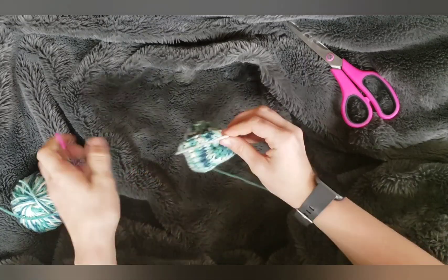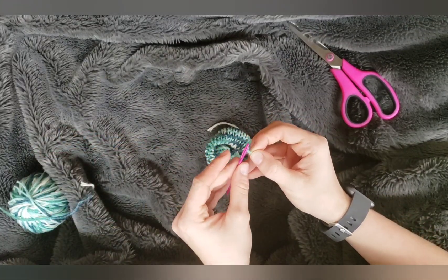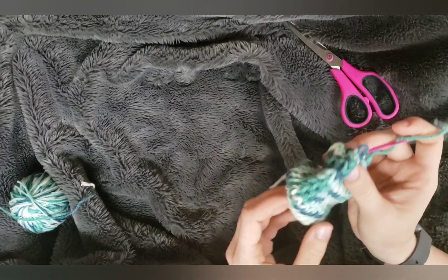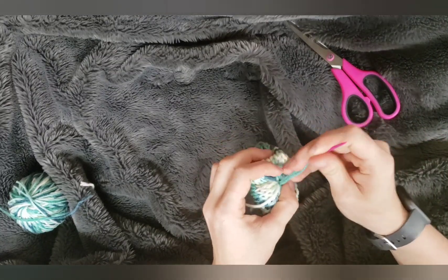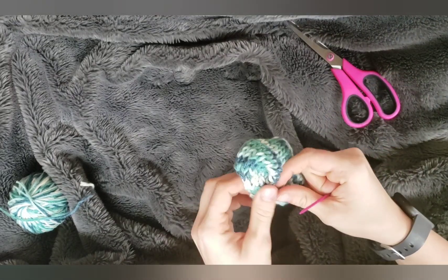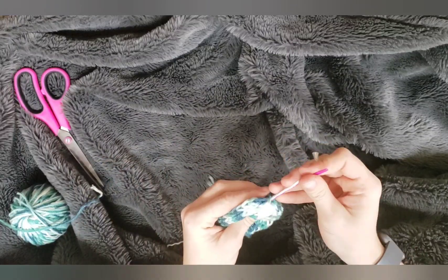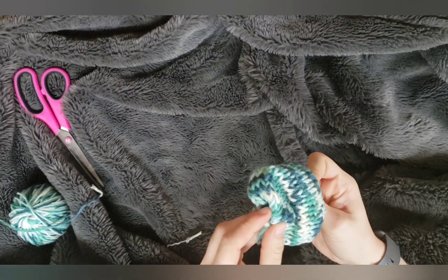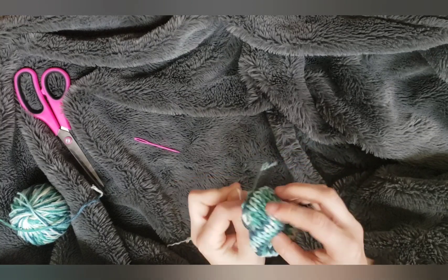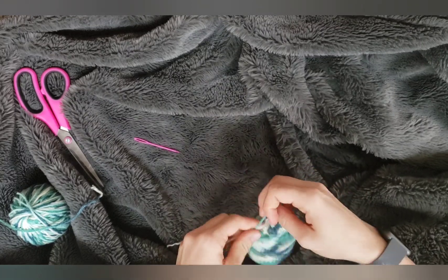Now we're gonna make this like a reversible hat, so we're just gonna tuck this inside of that. Grab our needle, go through the center of this one and the center of this one. It should pull together pretty. So now I am just going to go through both right here and right here and pull it tight. Makes it like a little reversible hat, right? And looking good so far. I'm just going to tie these two ends together.